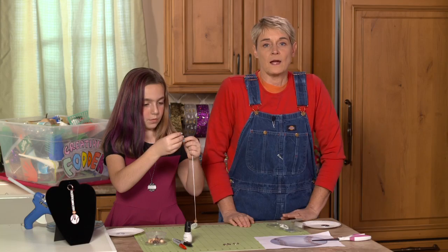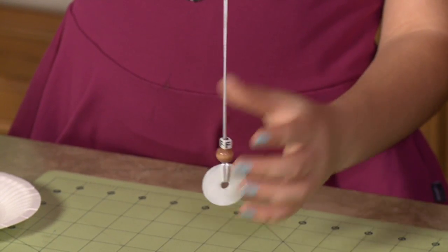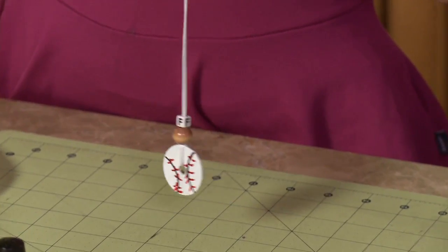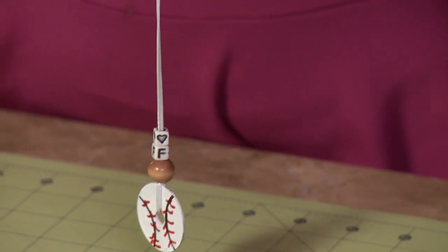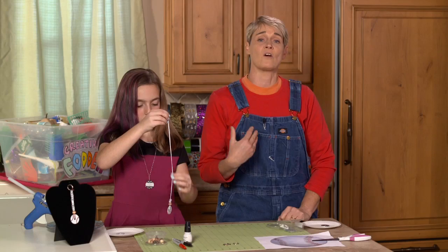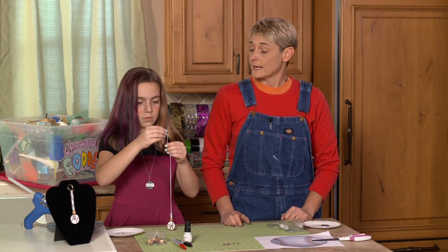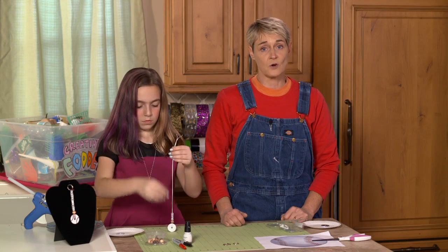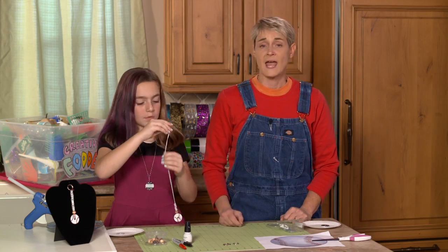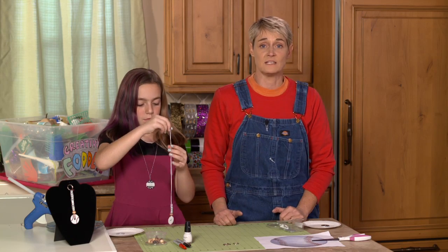One thing I learned while working on these is that the cheaper nail polishes take more coats. I don't mean super expensive — I mean like the dollar brand versus the two-dollar brand. The two-dollar brand had a tendency to cover better, dried quicker, and had a shinier feel. Also, once you've created your artwork on your washer, you can always come back with a clear coat of clear nail polish to seal everything in and give it extra longevity.